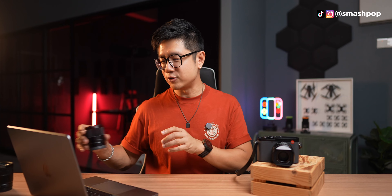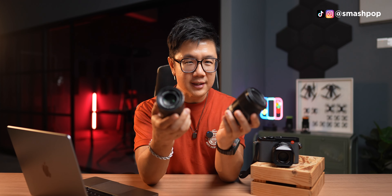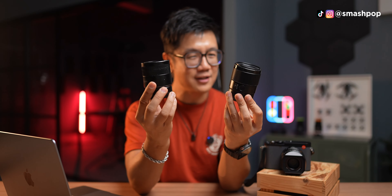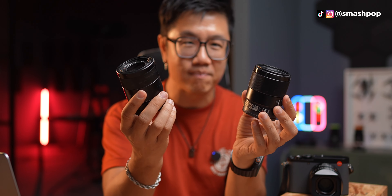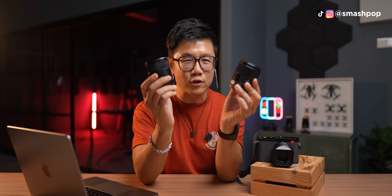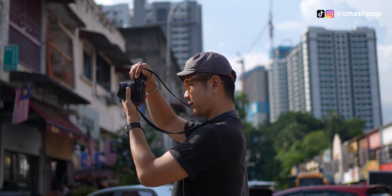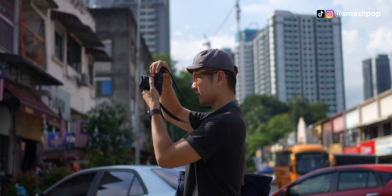When I heard about the new 43, I talked to Leica Malaysia and asked if they could loan me the unit because I'm very interested in this focal length. The two lenses I use all the time on my Sony are the 35mm and the 55mm — both prime lenses, and very well-used. The 43mm is probably the perfect focal length for me because it's right in between.